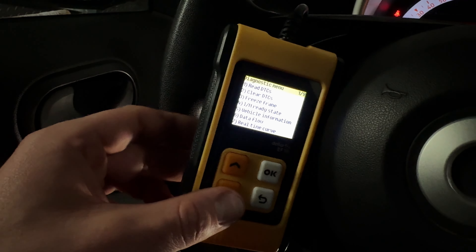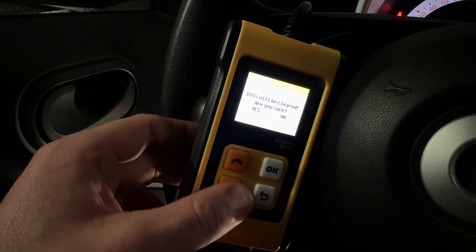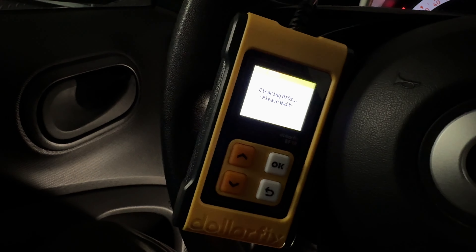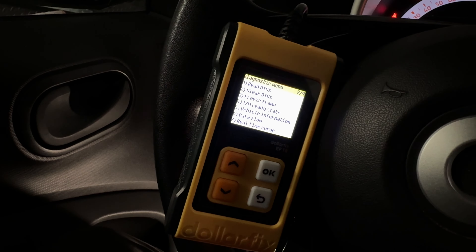Additional features are available as well, such as freeze frame and live data. After the process is done, you can remove the OBD2 scanner from your car and go back on the road with your fixed car — and your DTCs are deleted as well.